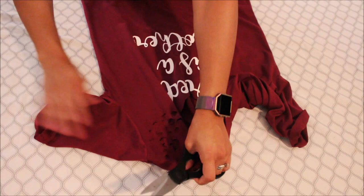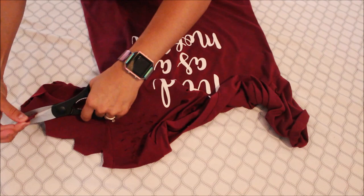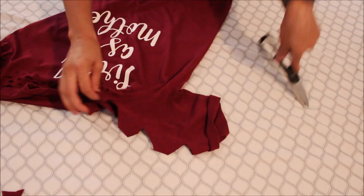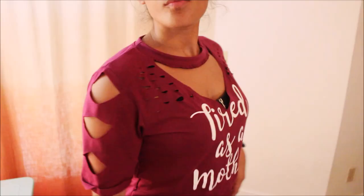Let's work on these arms. Since we have some folded ones here, what I'm just gonna do is do little triangles. All right, so you guys can see — look at the detailing up here.